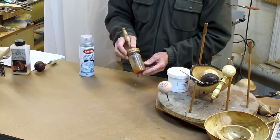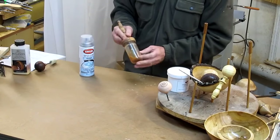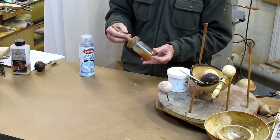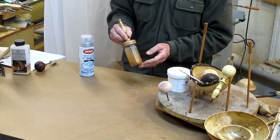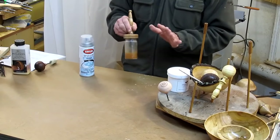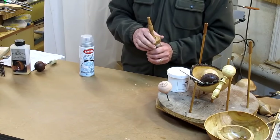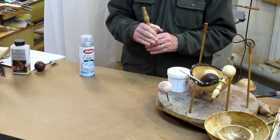Another finish I use occasionally is shellac. I use it frequently as a seal coat — I've got a little jar with a little brush and a turned handle. I just paint it on; shellac dries very fast and almost anything will go on top of it. It's a decent sanding sealer that helps fill the pores, so when you sand it the grain is already partially sealed, and when you put your finish of choice on top it'll go a little bit faster.